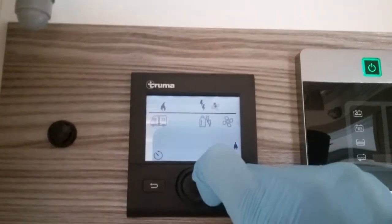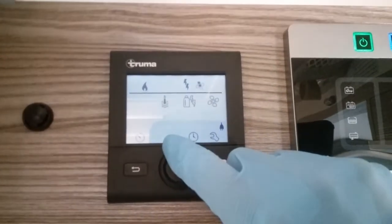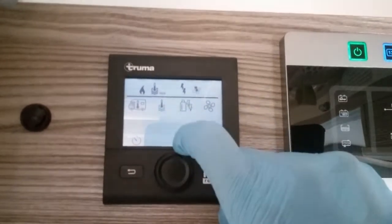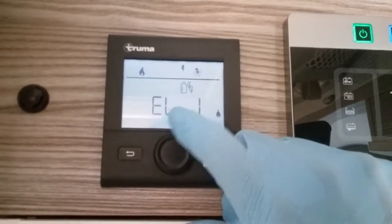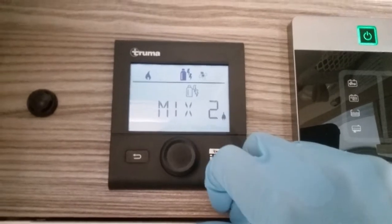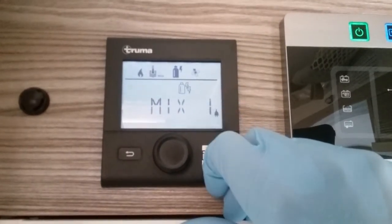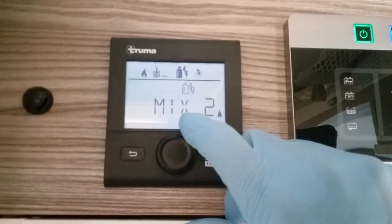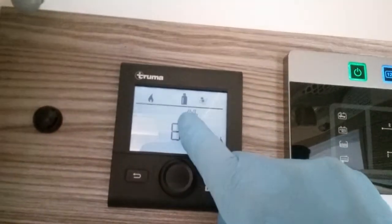The reason the heating is not currently running is because it's an extremely warm day and it is actually above 30 degrees inside the motorhome. Next we have power source — we're currently using mains electricity at two kilowatts to heat our hot water. Rotating the button, I can lower the power consumption to one kilowatt, very handy on a low-amp site to avoid tripping. If we have both power sources available we can run on a mixture of gas and mains at two kilowatts or one kilowatt. These settings are very handy in winter to get up to temperature quickly, consuming gas only as required. Lastly, if we have no mains supply we can solely run on gas.